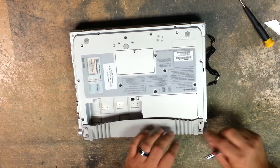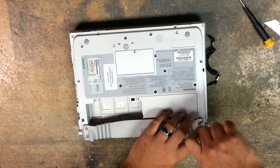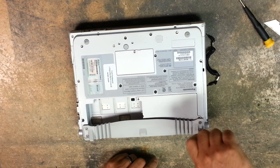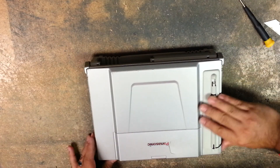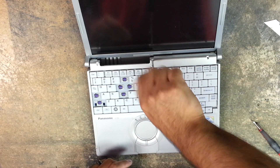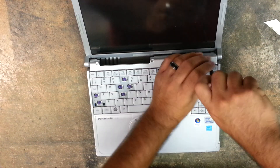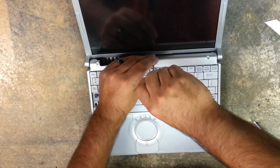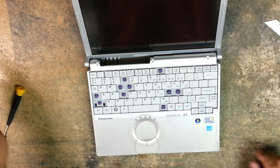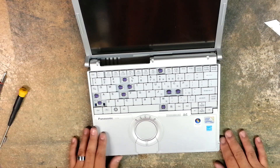Then take the little washer and put that in there and screw it down. Open the lid and put in the last two screws. At this point you have successfully replaced your hard drive on either a Panasonic CF-T7 or a T8. Thanks for watching.